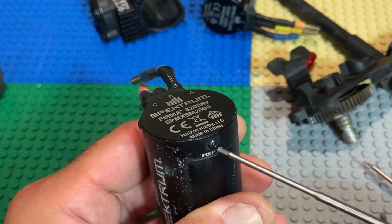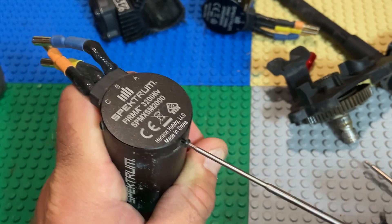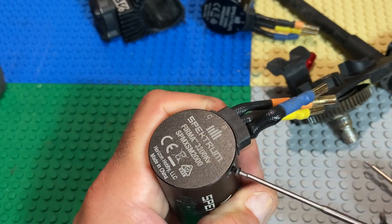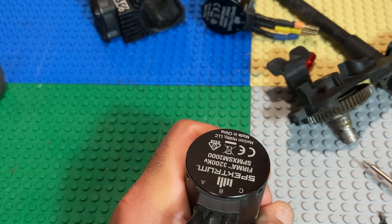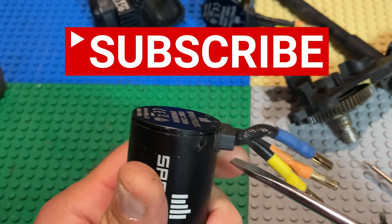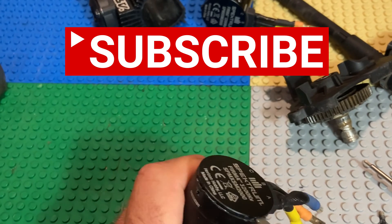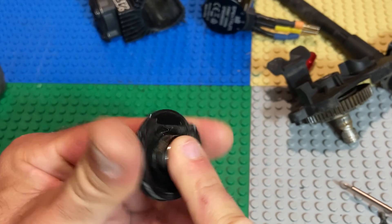Grab a 1.5mm driver and we can remove the bell end of this motor. This is for the Spektrum motor — very common in the Arrma version 3. You get some dirt in there and they blow these bearings quite often. I did two out of three this week and I'll probably do the third as well because it's likely packed with dirt too.